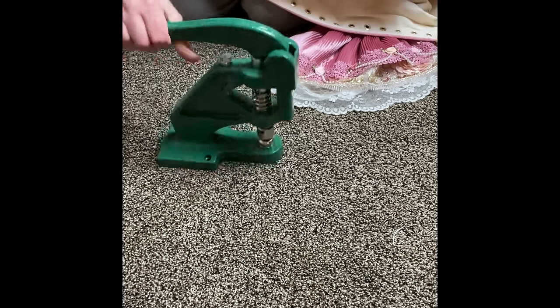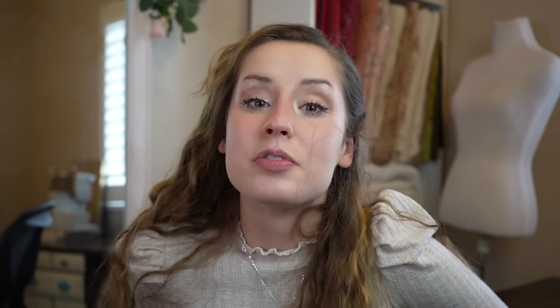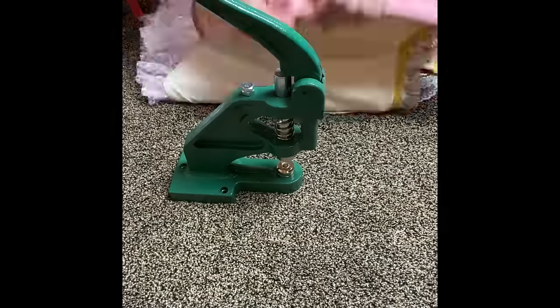And then the grommets, because I love lace-ups. If I can put in a grommet instead of a zipper, I will do it. Zippers and sleeves are not fun.